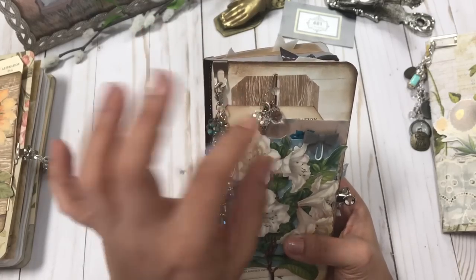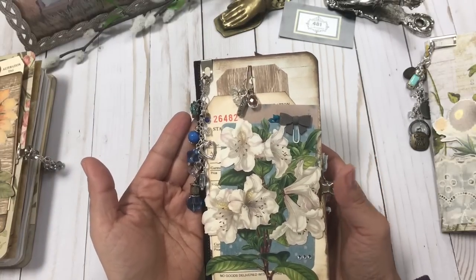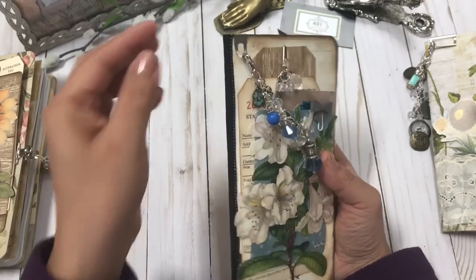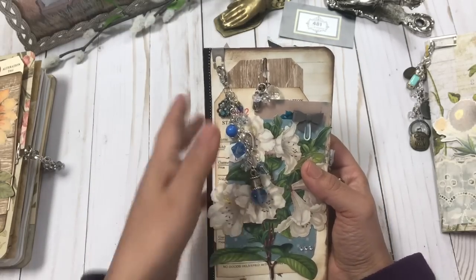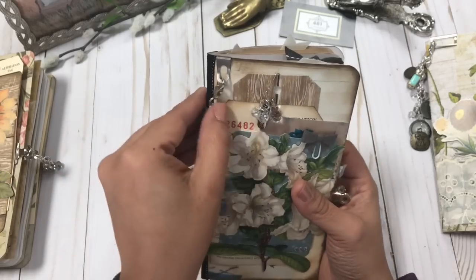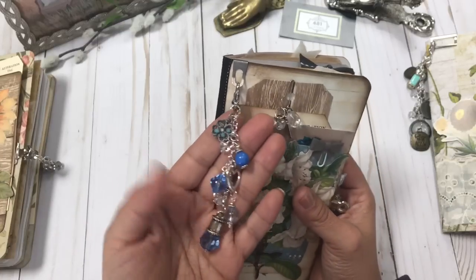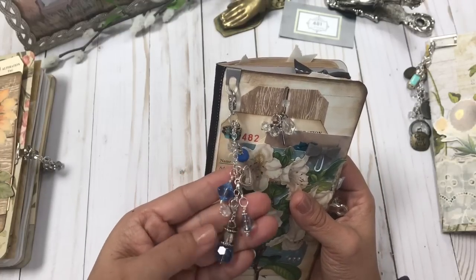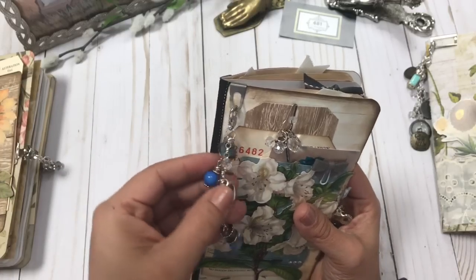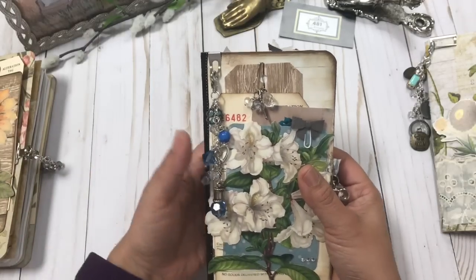So I'm definitely feeling spring, and I hope these journals kind of capture that feeling for you. I'll start with this one — it has a lot of bling, I've added a lot of sparkle. It's also stitched in, so you have one signature and it is stitched into the cover. This has a lot of blue in it, so if blue is your color, this might be the one.